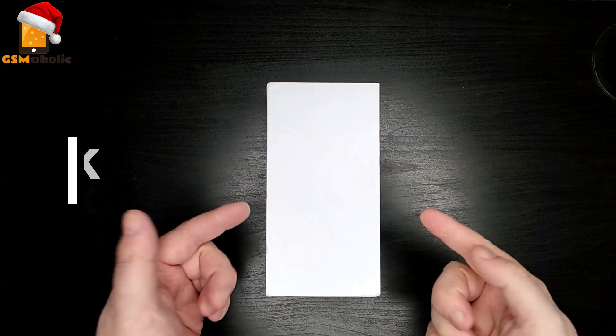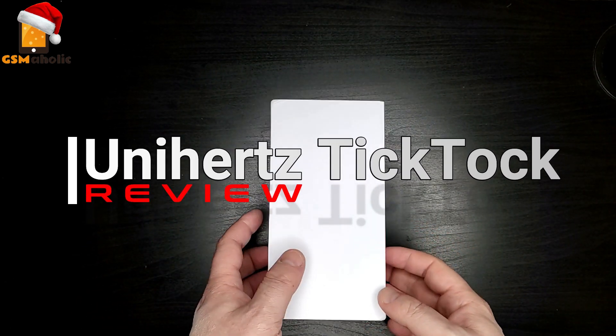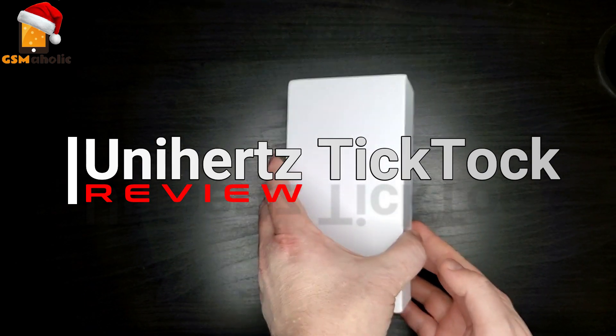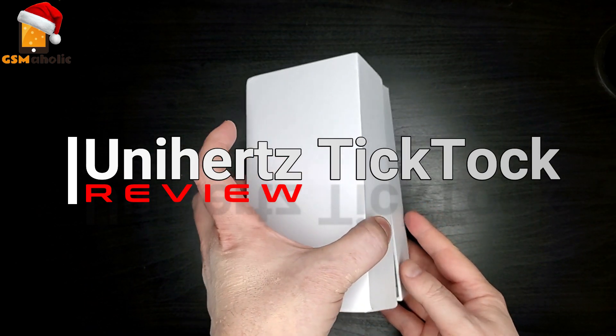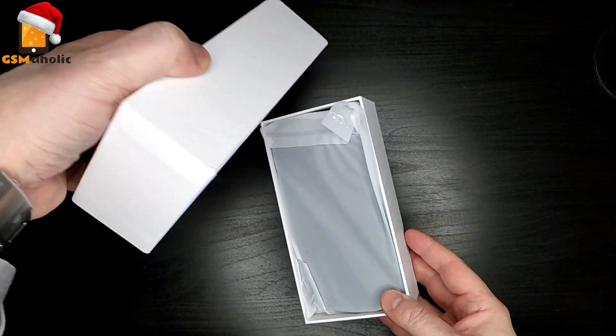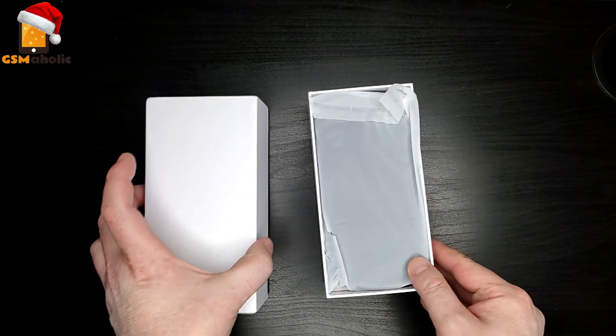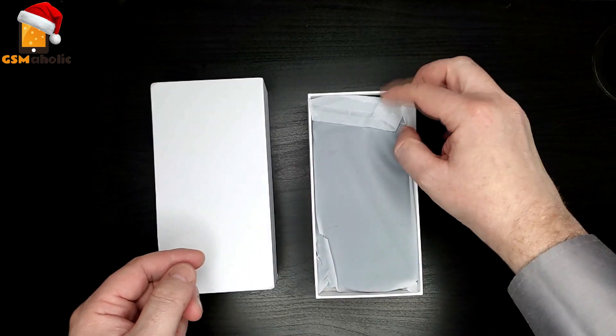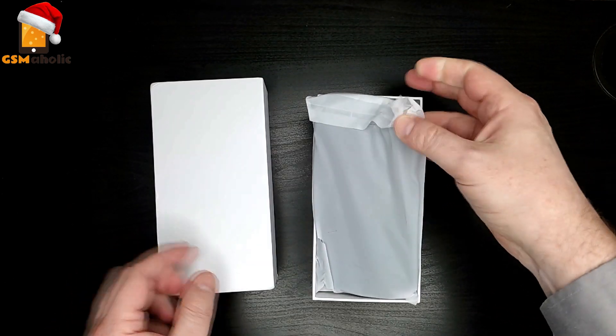This is the Unihertz TikTok review. Let's start with a slow unboxing. The Unihertz TikTok came to review in this white box without labels, but these are just the first examples for us reviewers since the phone has not yet gone on sale officially. So let's take a look at the contents of this box.